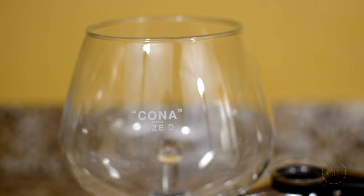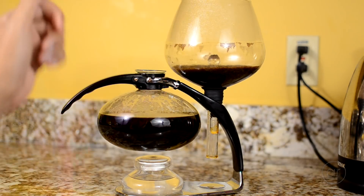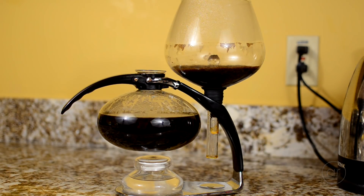This is the Kona D size Vacuum Brewer, which can make up to 32 ounces of coffee. My normal tumblers are 16 ounces, so I can get a good two mugs out of this. Kona also makes a C size, which is 24 ounces.